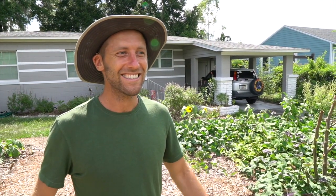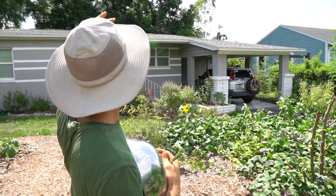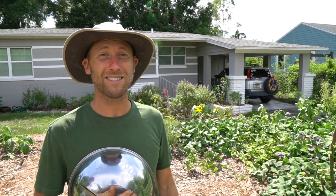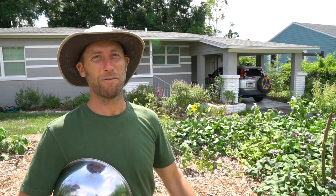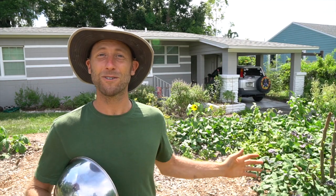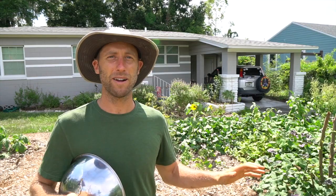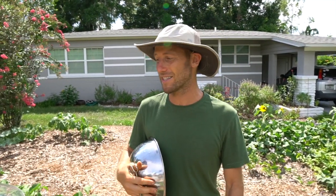It is blazing hot. It's about 105 with the heat index today. I'm out here just looking at my garden. It's the summer — it's July 5th — and so the garden is a little rough right now. This is the heat of the Florida summer. But there's still food growing. If you're working with just annuals, you're going to be having a hard time right now. But with perennials, there's still a pretty good amount of abundance in this garden.